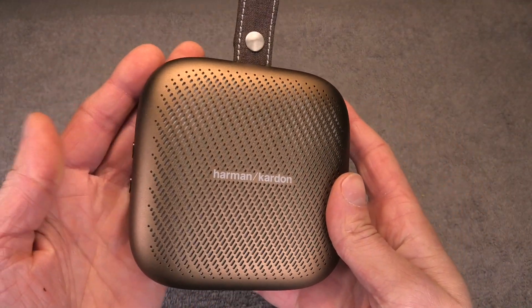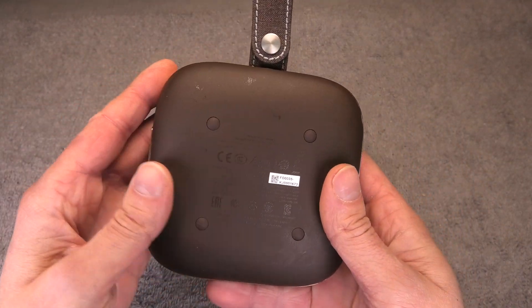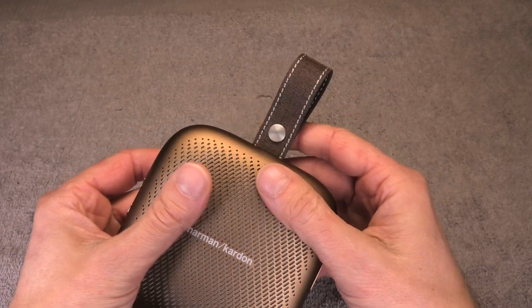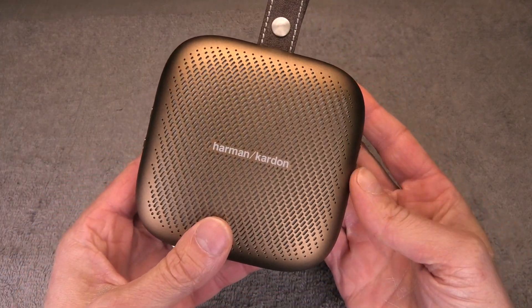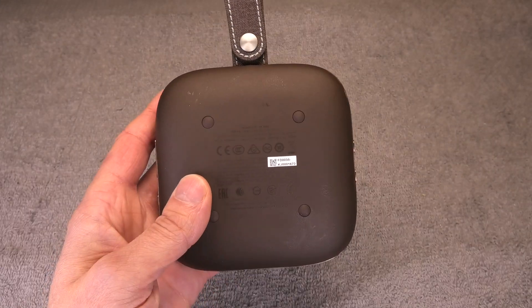Hey guys! I have here the NEO, that's the portable Bluetooth speaker by Harman Kardon, and we're going to have a look inside of this small portable speaker. So let's just get right into it.